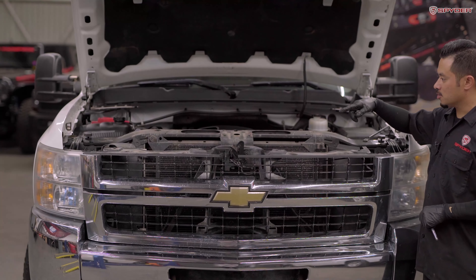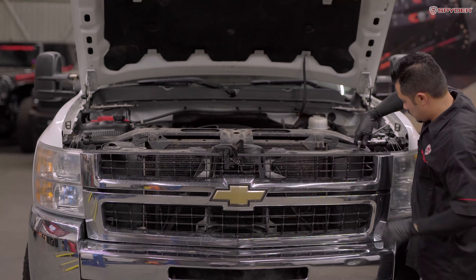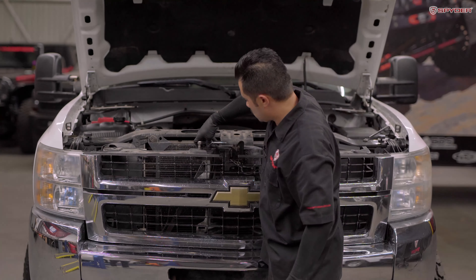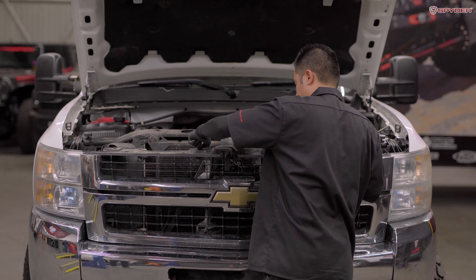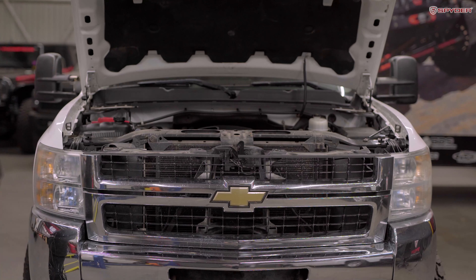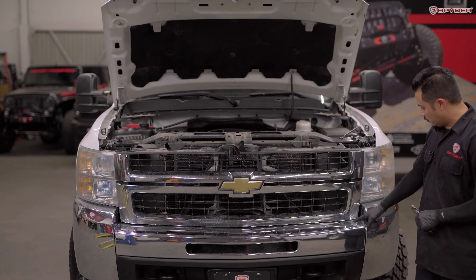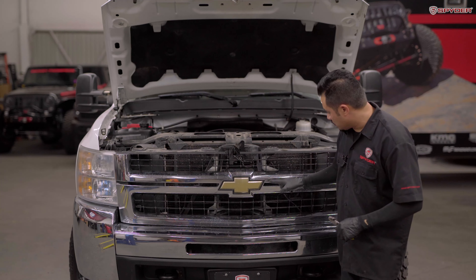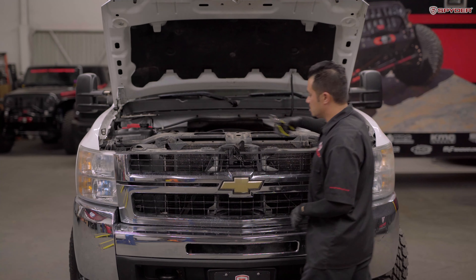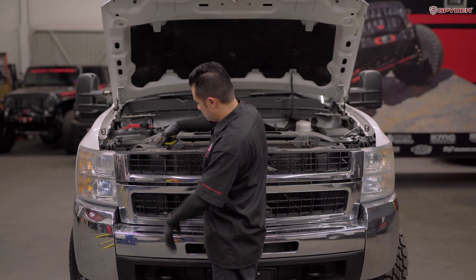Next, remove four 10 millimeter bolts across the top of the grille. Then using your pliers, we're gonna unclip the grille. We have six clips total. So you're just gonna go behind the grille, pinch the clip, and release the grille.